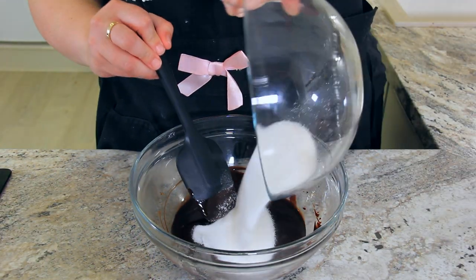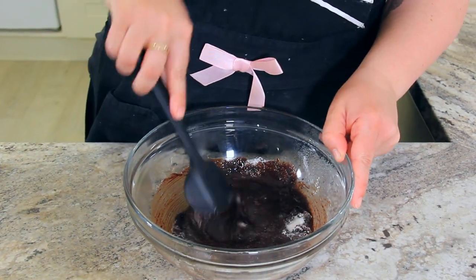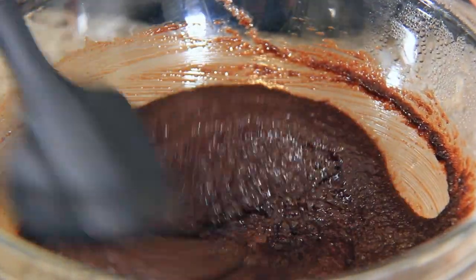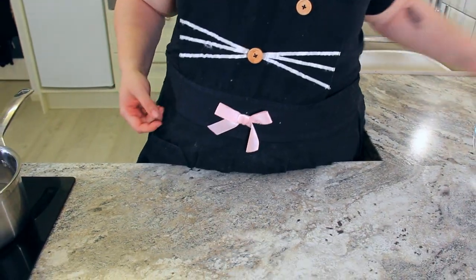Add 198 grams of granulated sugar and a half teaspoon of salt. You'll want to stir this all together so the sugar starts to melt in that heat — that's what makes our brownies so fudgy. Set your chocolate mix aside to cool for about five minutes.